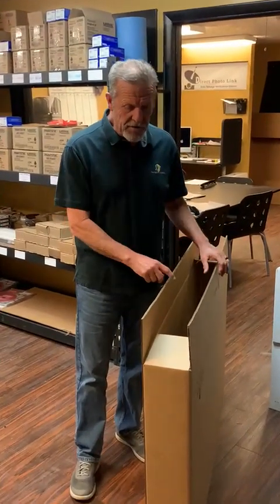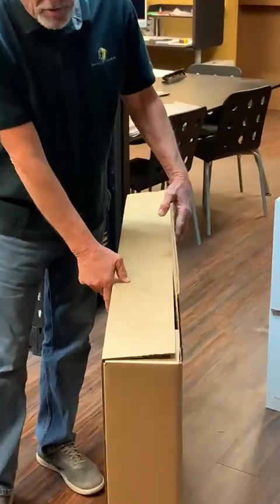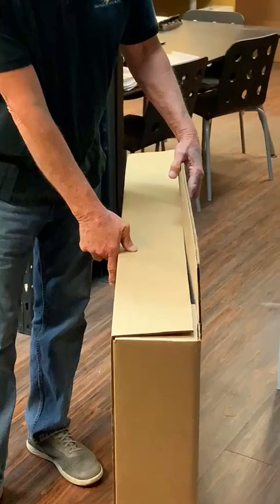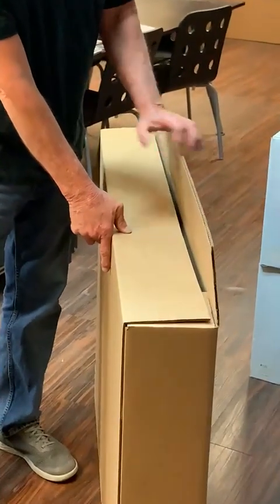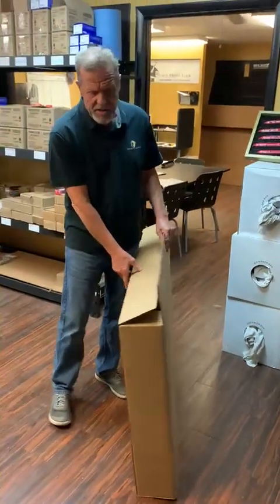First off, if you notice, the box is double wall and it's called a full overlap, so the tab goes all the way side to side. That gives you double wall on top of double wall — pretty strong for the bottom of the door.